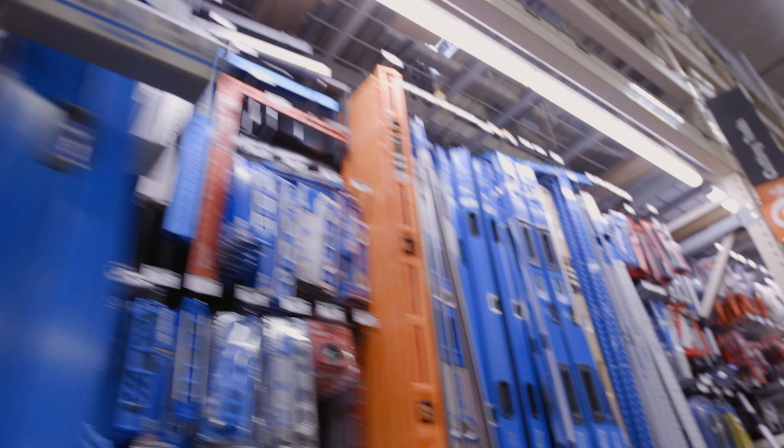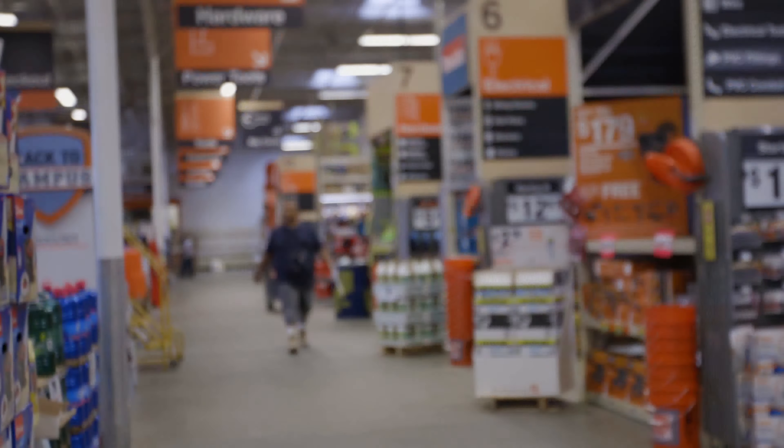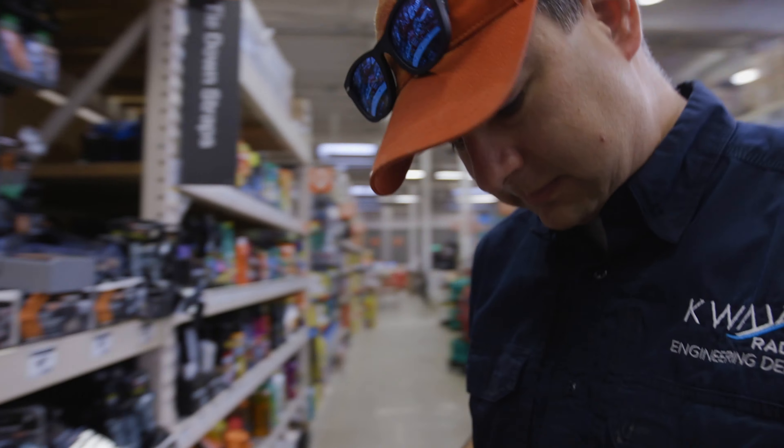I'm always lost at Home Depot because I am always distracted. I need to find straps. That's probably going to be in the pool section. 12 foot.